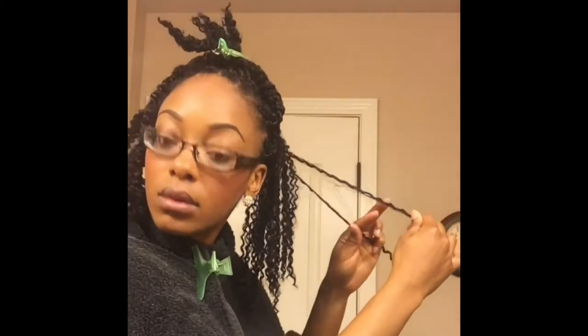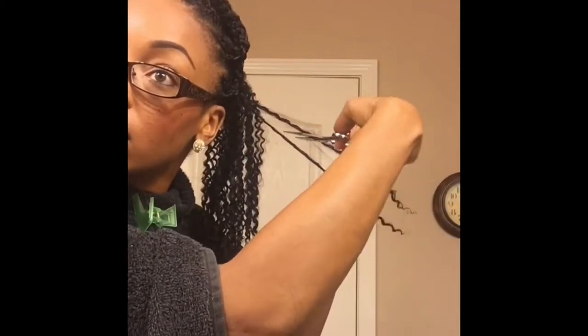I spread the water mixture on it, run my fingers through to loosen up the curls, and then I proceed with shingling my hair. I'm just taking each strand, twirling it with my fingers and separating it as much as I can. As you're shingling your hair and separating the curls, if you notice any tangles or knots, just grab those scissors and clip them away.